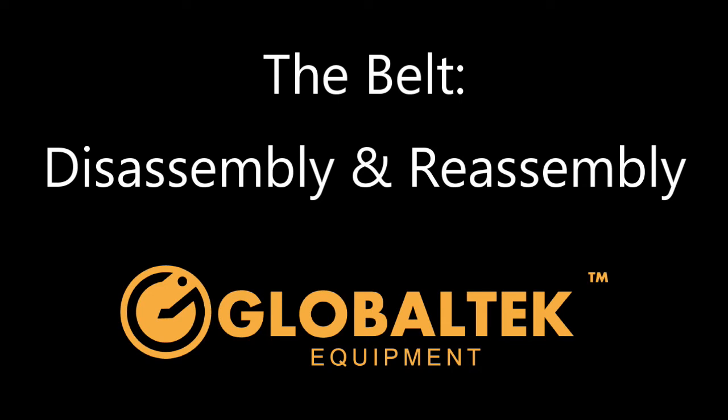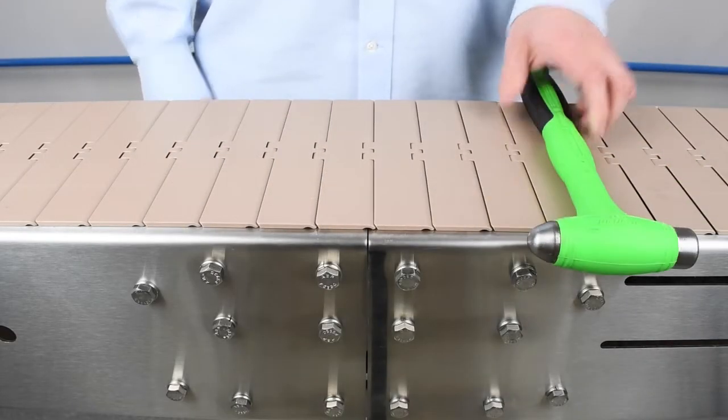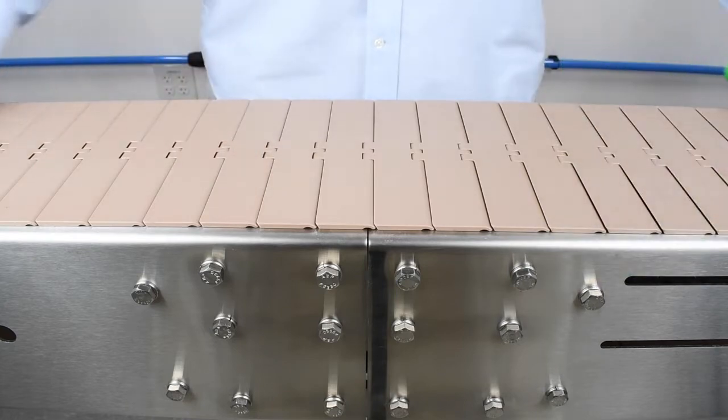In this video, we will be explaining how to disassemble and reassemble your conveyor belt. To begin, you will need a hammer and a 5/32nd or smaller metal punch, as shown here.